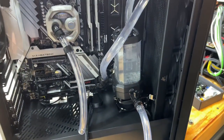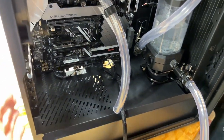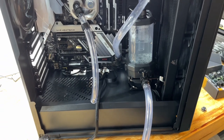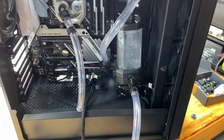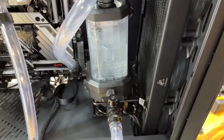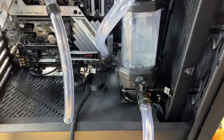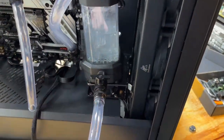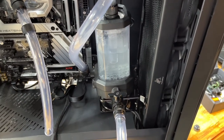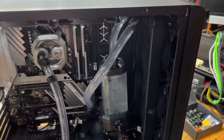I'm flushing the system right now — I've got a milk container down there to catch the water. I'm trying to get everything out because there was some green stuff in the pump from the Mayhem's X1 or X2 coolant that was breaking down since I hadn't flushed it. I'll let some water out to clear whatever's in here. I'm not sure if I should take the radiator out and flush that again too, but I'm hoping I can just do this and get everything out of the loop.